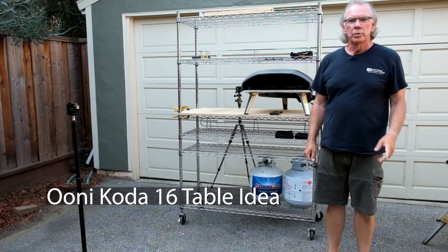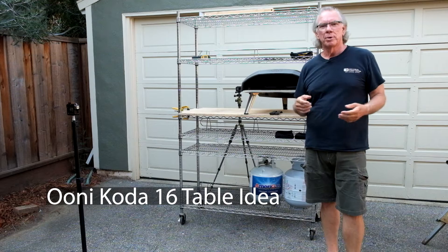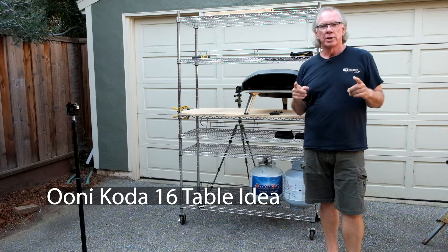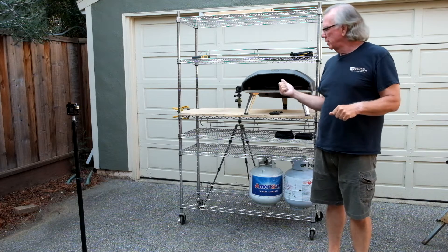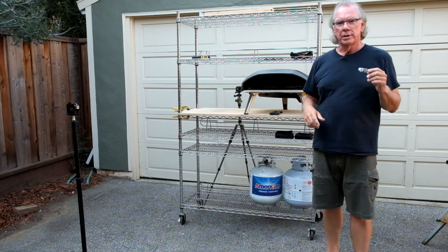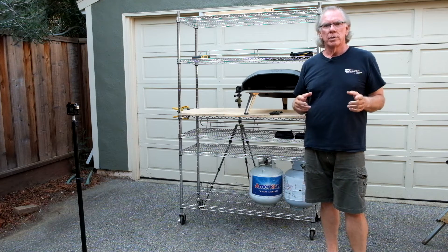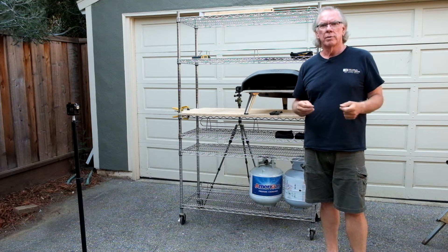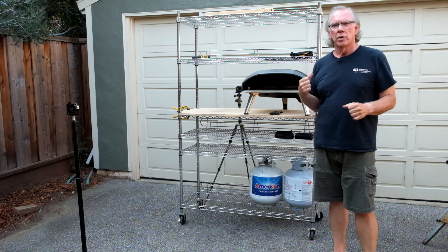Hi, I'm Bill and welcome to our channel. Lori's inside starting to prep for tonight's meal that we're going to cook out here using the Ooni Koda 16 outdoor pizza oven. But I thought I'd take a moment to share with any viewers that are interested what I'm doing as far as a stand for our Koda 16.